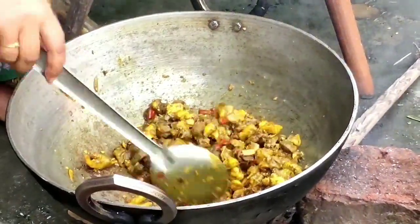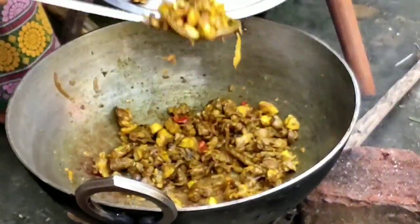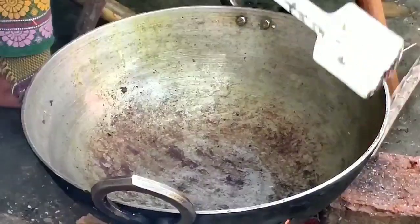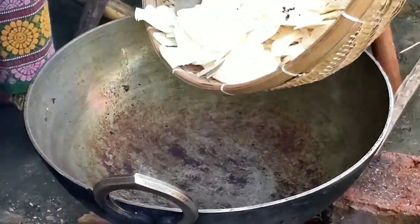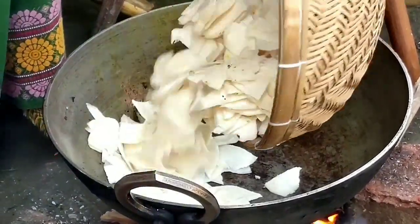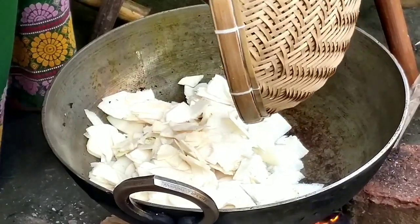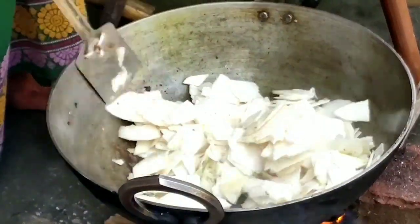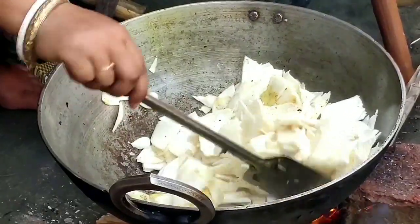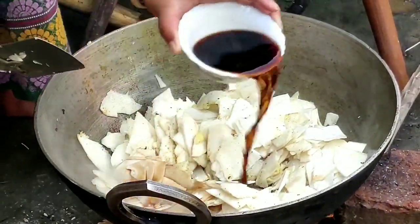We'll take this out now. After taking out the chicken, I'll sauté this tender bamboo shoot. We don't need to add any oil to it. This tender bamboo shoot is to be sautéed with the help of this curry — the alkali.